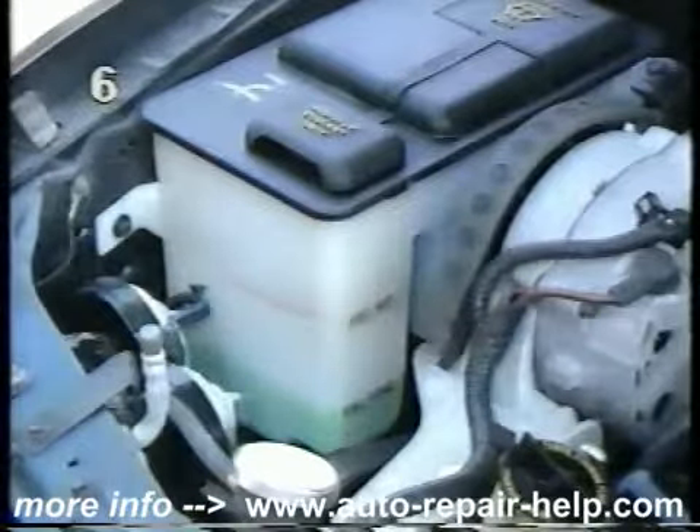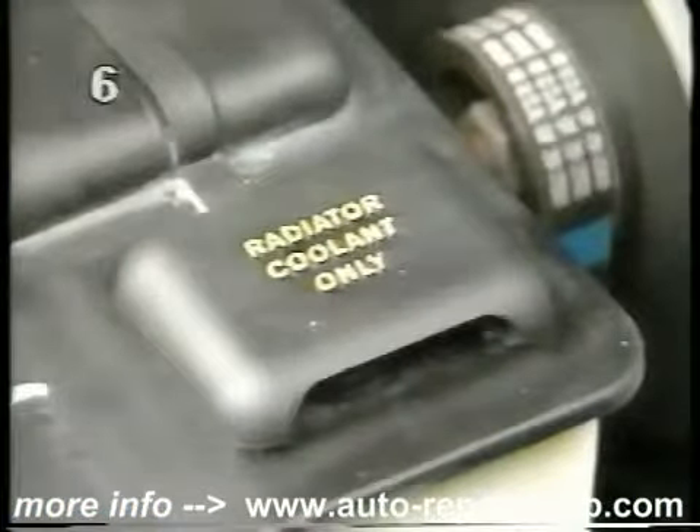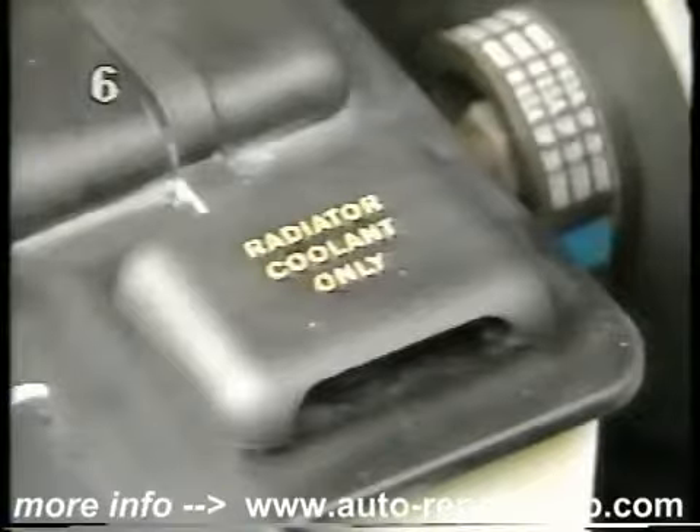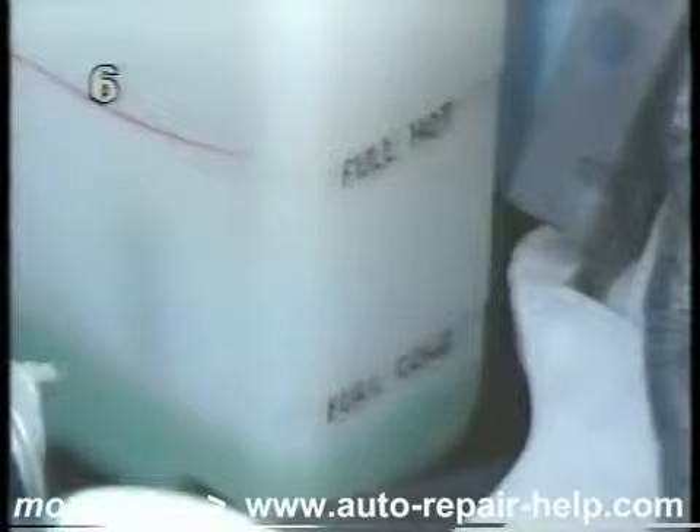Most cars have a coolant reservoir made of translucent plastic. This reservoir will be labeled with the words 'engine coolant only.' It will also be marked to indicate the correct coolant level when the engine is cold.